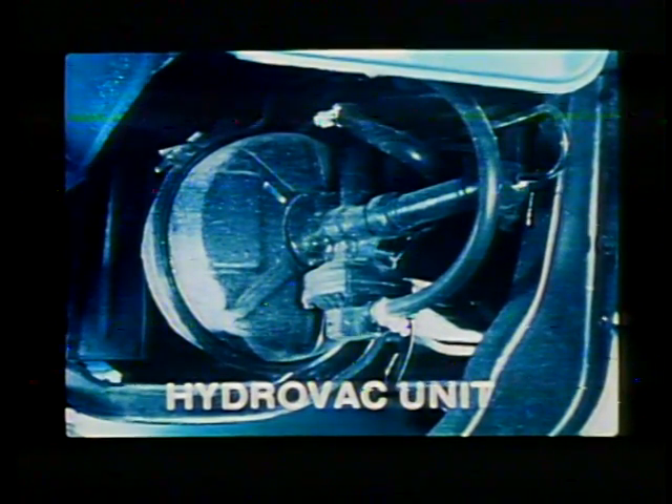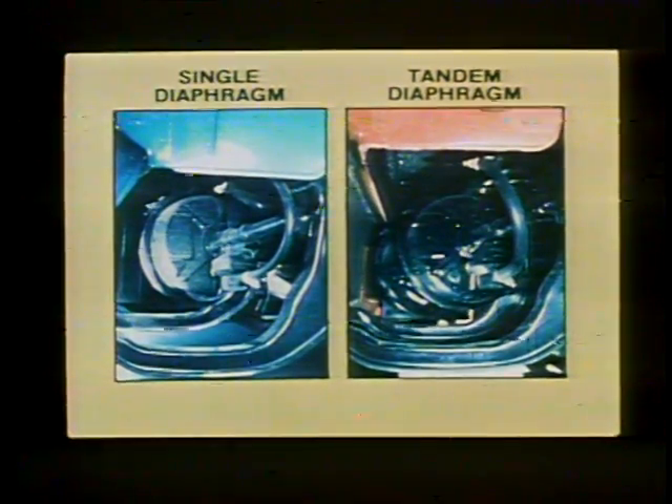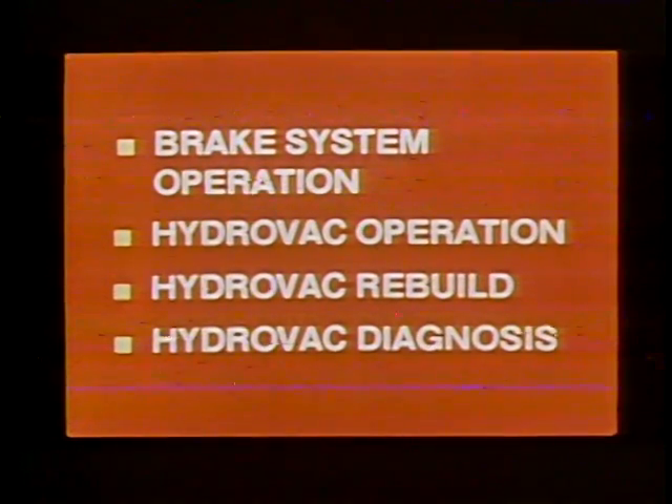At present, new medium-duty Chevrolet trucks with vacuum booster use a frame mounted unit called the Hydrovac. The unit shown on the left is the single diaphragm model. The tandem diaphragm unit shown on the right is used on some series 65 trucks and is more powerful because the boost provided by the two diaphragms is added together. Our program is divided into four segments: basic brake system operation, Hydrovac operation, Hydrovac rebuild, and finally Hydrovac diagnosis.